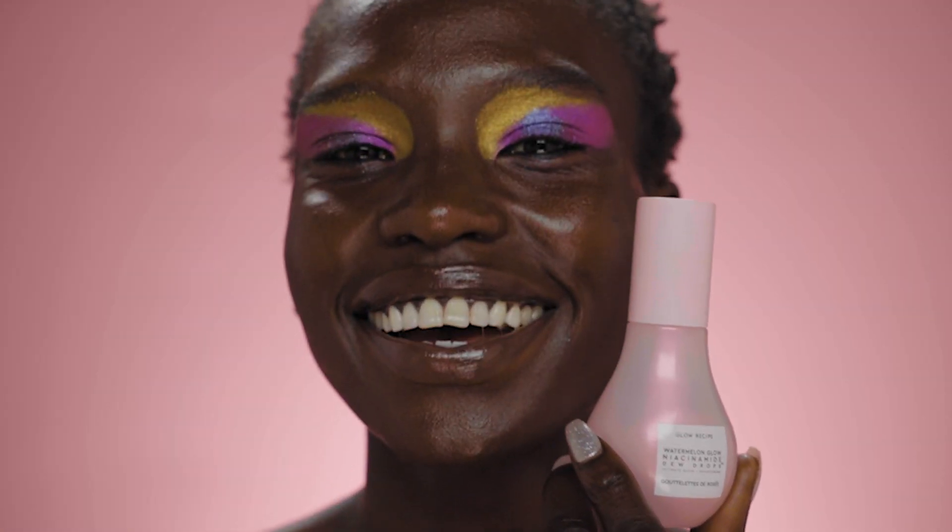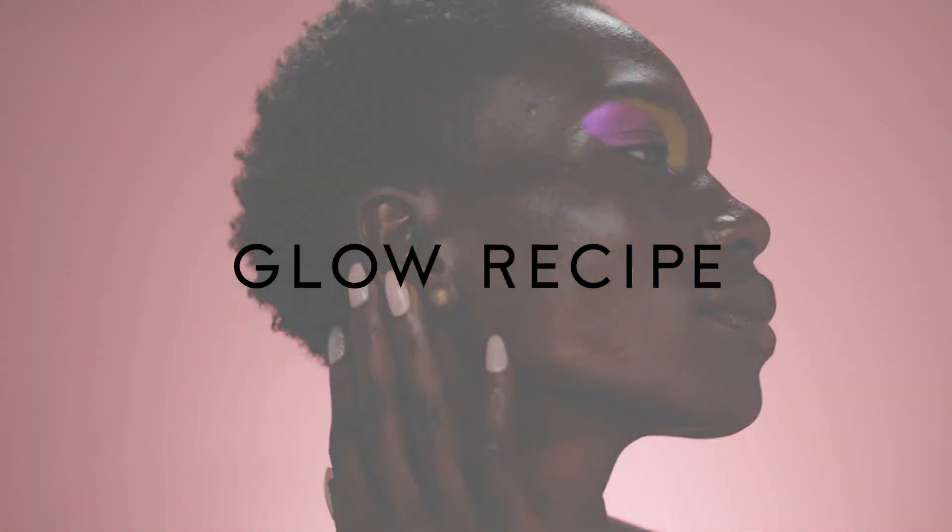Dewy for you. Thank you so much for watching. I can't wait to see your dewy looks. See ya next time!